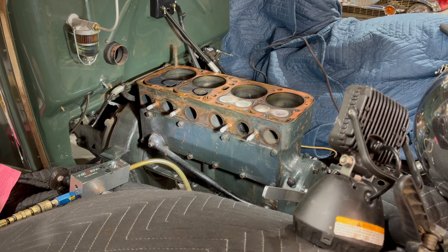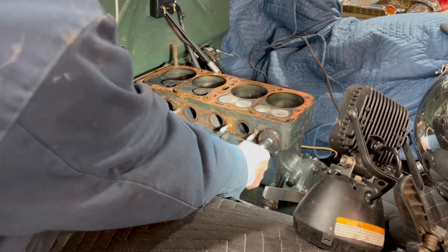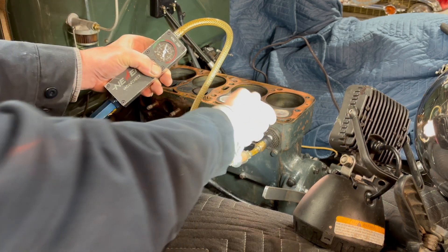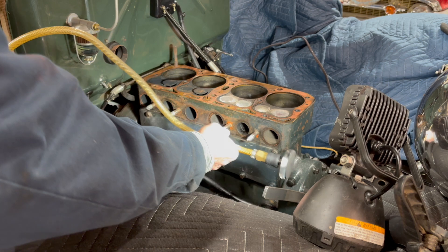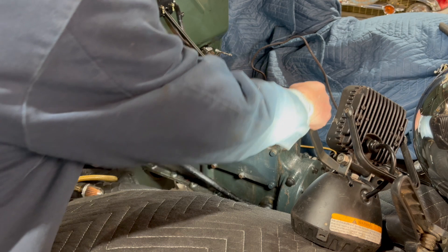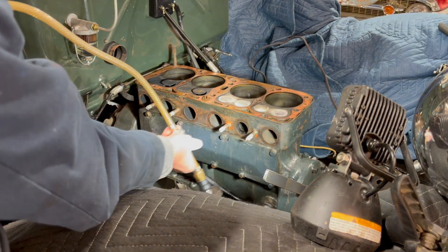I'm gonna try to get this up here where you can see. You see that one - that was checking pretty good, it's almost in the green. So I'll roll the engine until I make sure this one here is - yeah, it's just so shut - we'll do this one the same way.